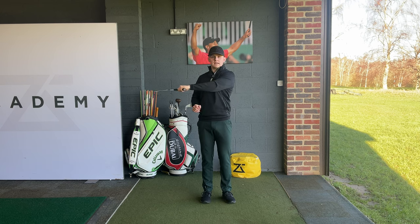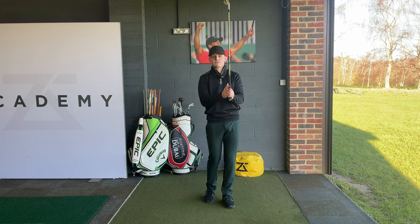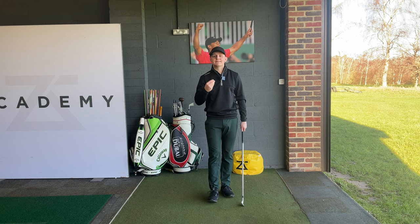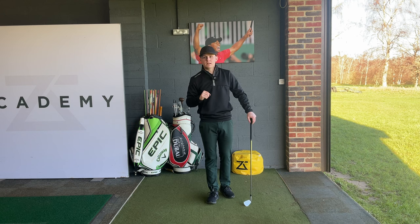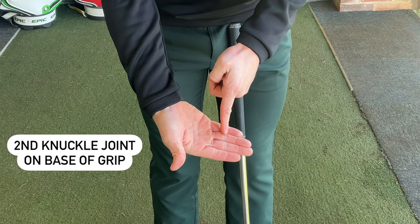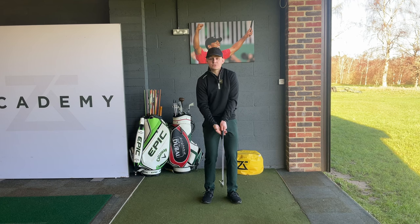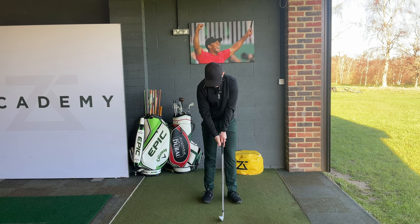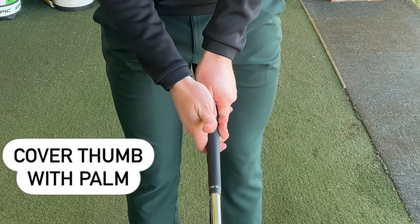The club face is going to want to return naturally back to square. This is going to help us massively with accuracy, and this good grip position isn't going to cause too many wear marks in your glove. Now let's place the right hand on the club — the key, just like the left hand, is to be specific. The first question, and arguably the most important one, is where are we trying to place this club in our hands? If I take the second knuckle joint on my middle finger and my ring finger and place that right on the bottom of the grip, I've got a really nice hold in the fingers. This is crucial because it's going to give us great feel but also great control of the club. Now just close your fingers up.